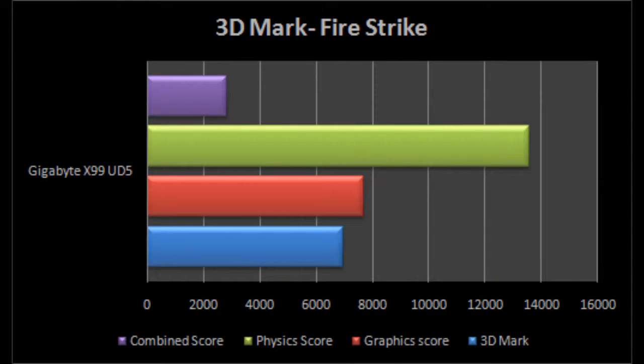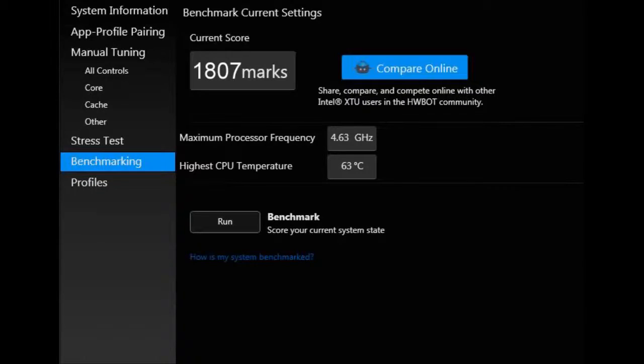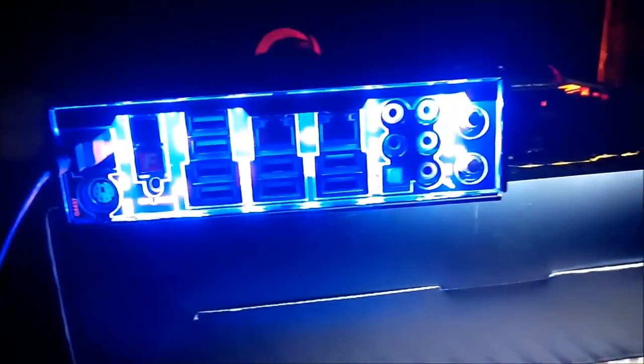That wraps up all the external features of the board. On the technical side, the onboard Wi-Fi and Bluetooth work like a plug-and-play device, which is very good. On the benchmarking side, I performed a bunch of real-life and synthetic tests to measure the performance of the board on an overclocked processor and RAM. The components performed as expected and the UD5 passed with flying colors — whether it was a game like Crysis 3 or a stress test like Intel XTU.